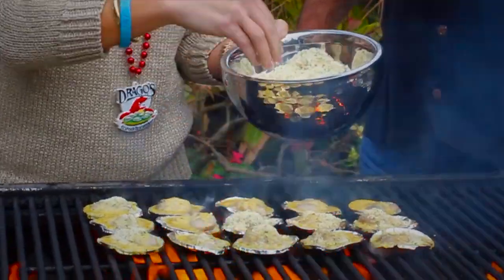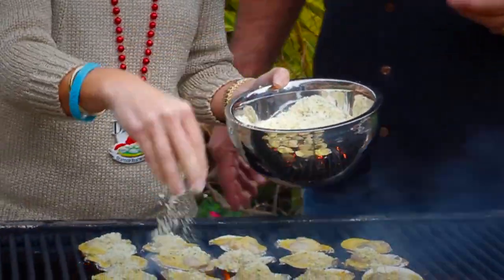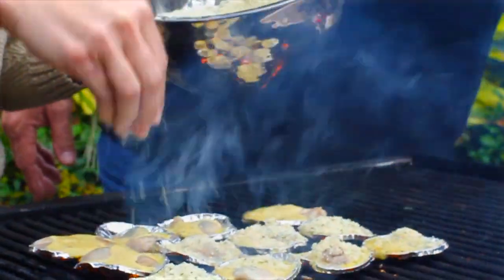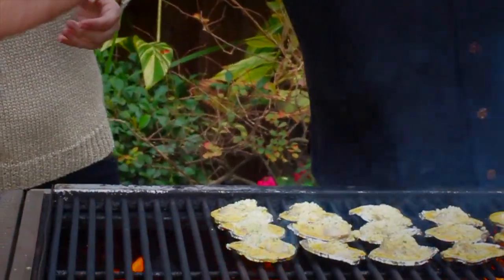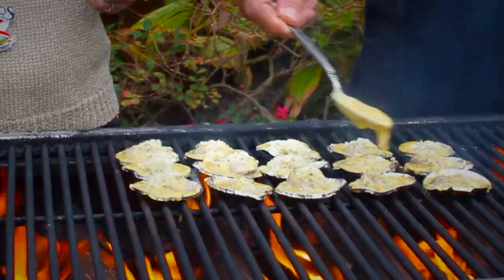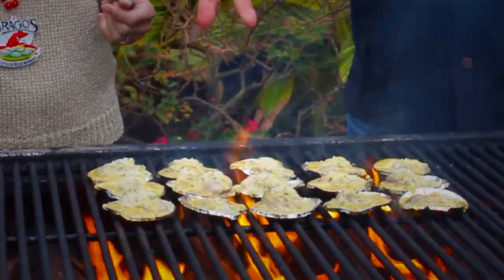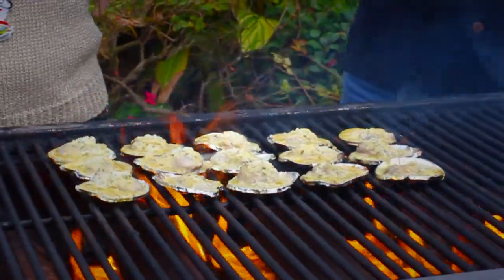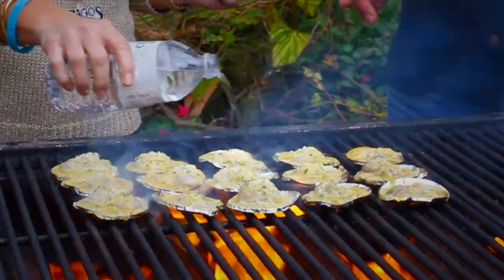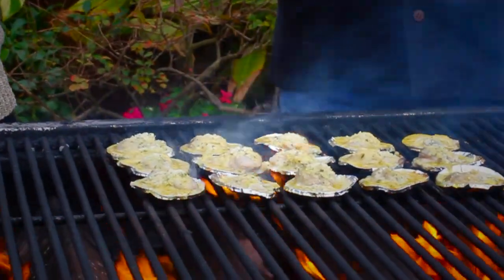You can see these oysters are already starting to cook. These shells are thin so they make it cook really, really fast and real easy. It's definitely okay to put a little bit more butter. If that butter kind of spills over a little bit into the fire, it's okay — have a little bit of water and just kill the fire with it. Watch the steam that comes up; that steam is extra hot, but that steam cooks them fast.